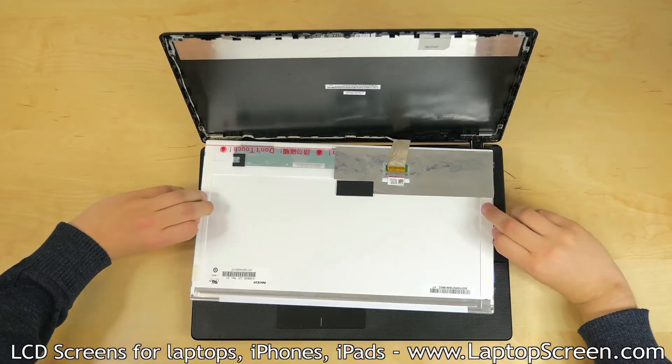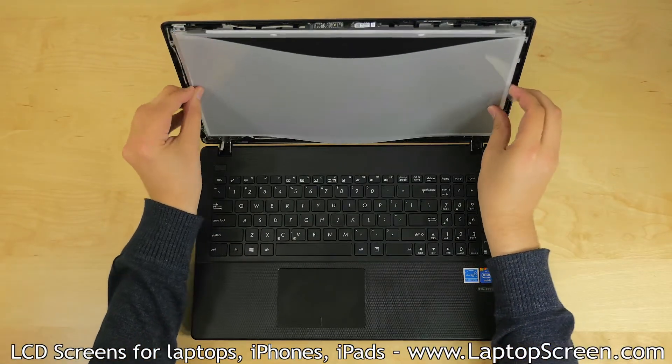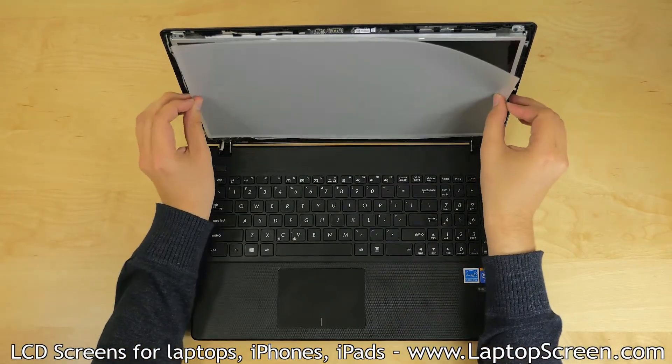Bend out the protective film tabs, lift the LCD up, and set it in the back cover. Remove the protective film.